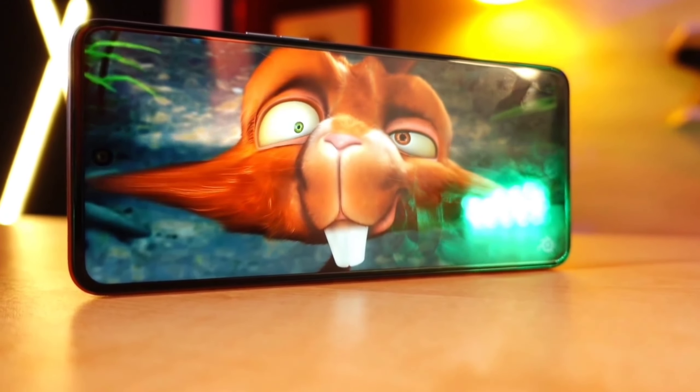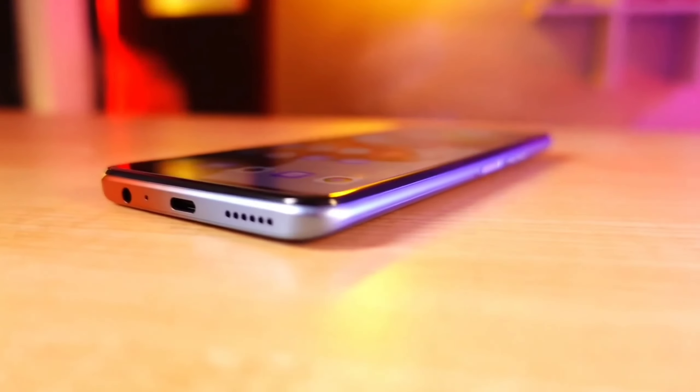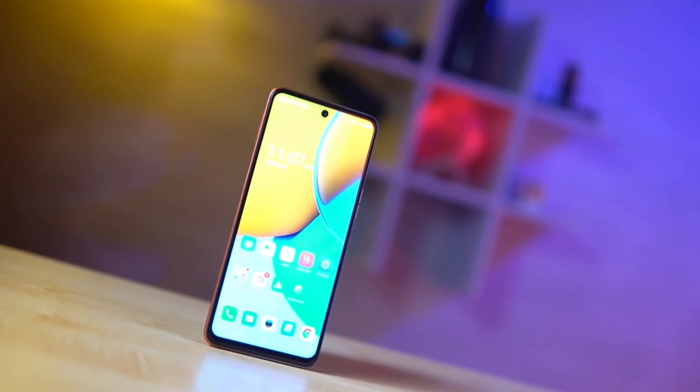The phone weighs only 190 grams, making it very comfortable to hold. The display is 6.18 inches with a screen-to-body ratio of 90.52% and an aspect ratio of 20.5:9.